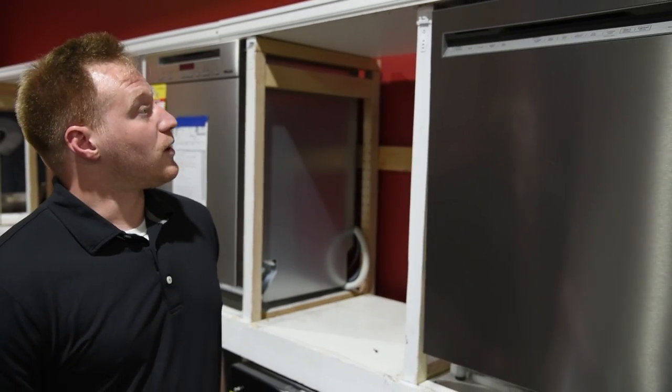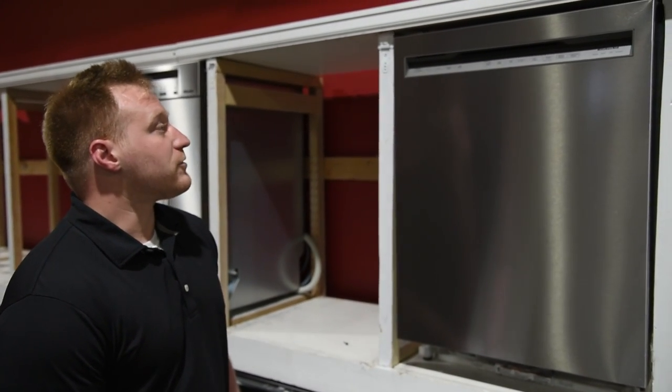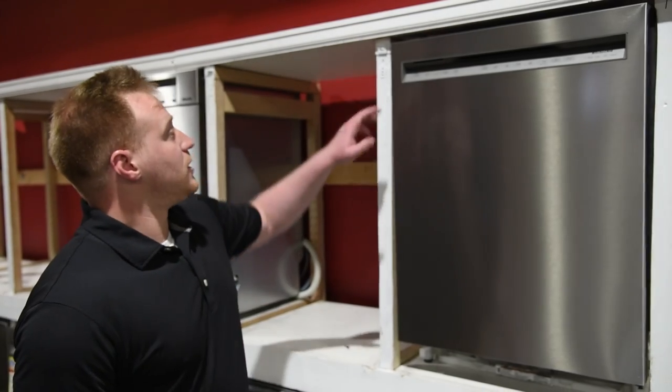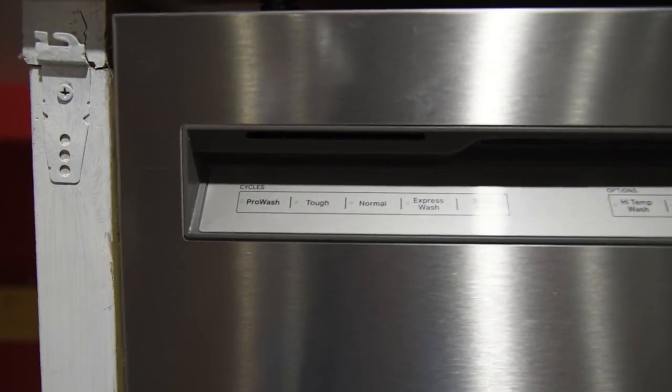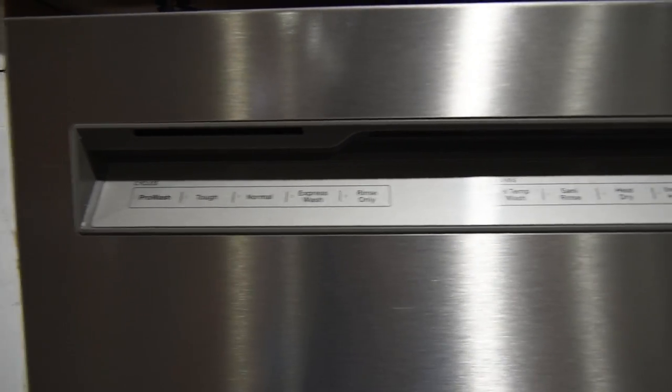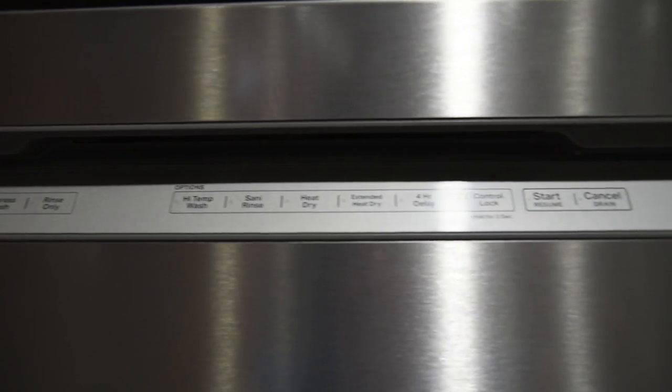We're going to look at the 404, which is kind of the middle of their line — really a good model for bang for your buck. This one has the same cycles: ProWash, Tough Wash, Express Rinse, high temp, sanitize, delays — all the things you would be looking for as far as cycles.